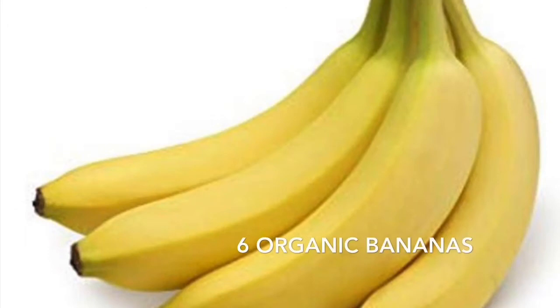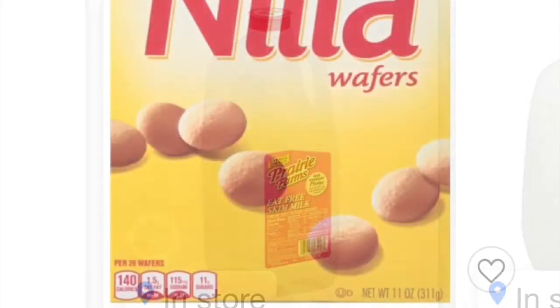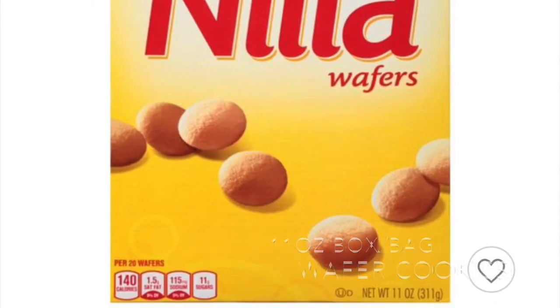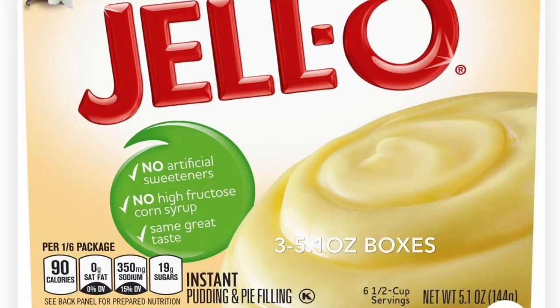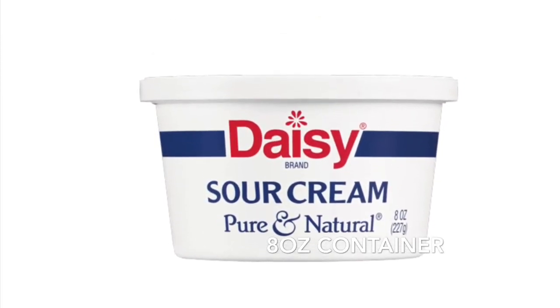With all of these ingredients, you can substitute or use what you normally like, but we use six organic bananas and a quart of fat-free milk. An 11-ounce box of vanilla wafers — they also sell these in a bag, whatever you'd like to use. An eight-ounce container of Cool Whip, two boxes of instant vanilla pudding, the 5.1-ounce boxes, and an eight-ounce container of sour cream.